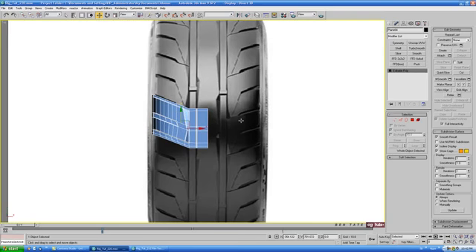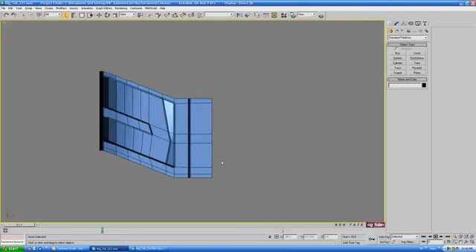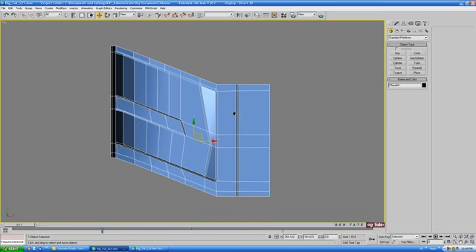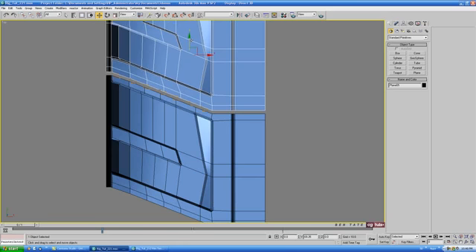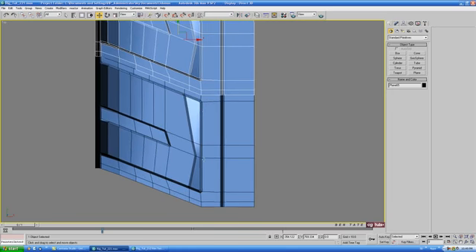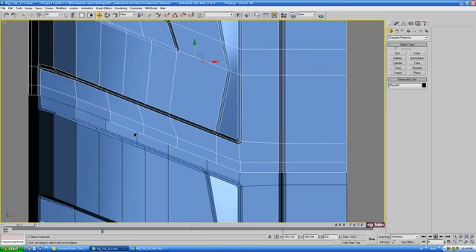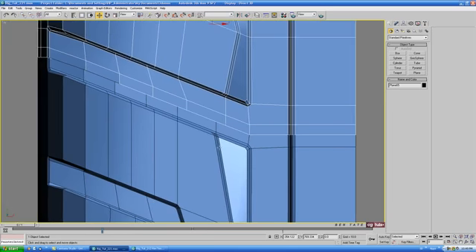That's the completed section of tread. Go back to the top view and delete the blueprint — we don't need that anymore. Now that we have one piece completed, we need to check that it's actually tileable top to bottom. The easiest way is to shift drag and copy this up on the Y and line up the top edge of the first piece with the bottom edge of the second piece, choosing Instance rather than Copy. You can see these edges don't line up with the ones on the first piece — they need to so we can weld them together once we have all the copies.